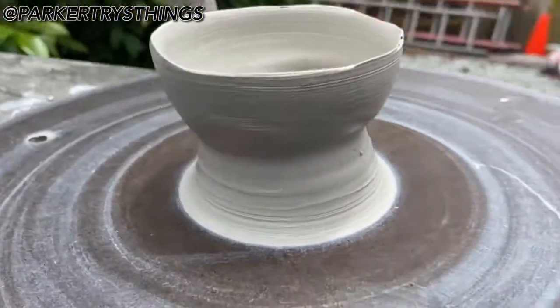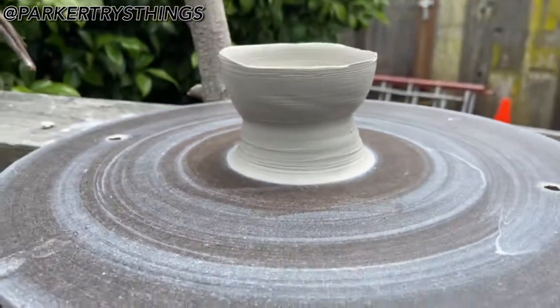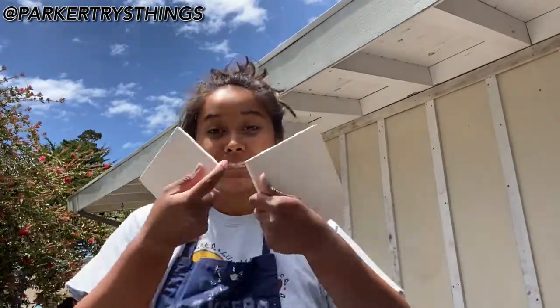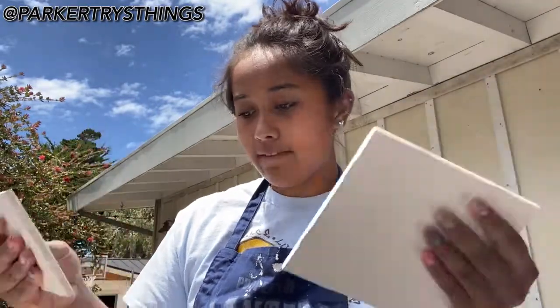Okay, so I have finished the clay-making process. I'm gonna make a tea cup. And there's my bowl that I'm gonna glaze. I have finished the clay-making process — tiles! I'm gonna glaze these tiles right now, but first I have to clean up.